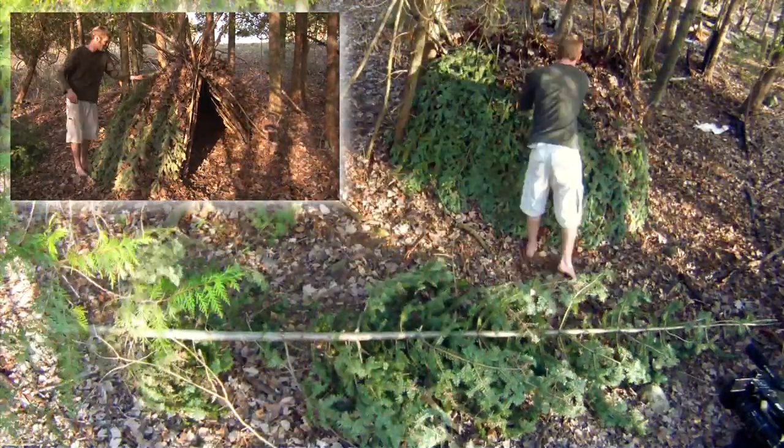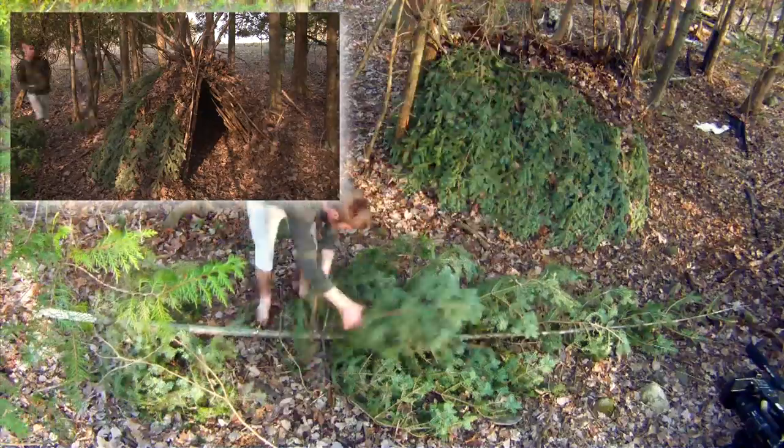Here I'm using an axe to pick the branches off another windfall, but a good knife or rock can work well too.